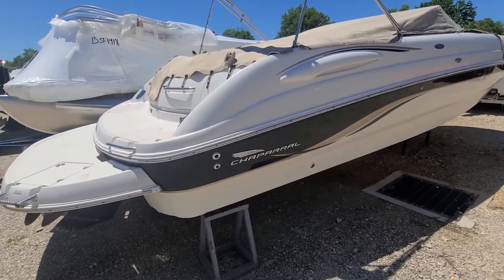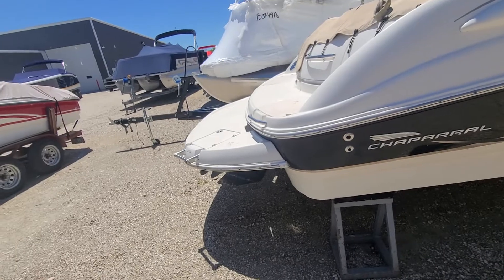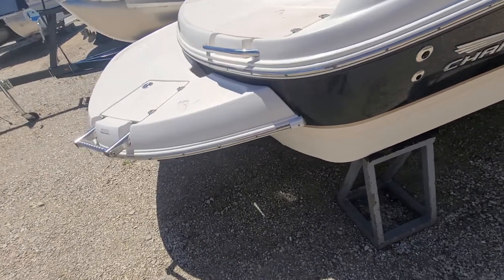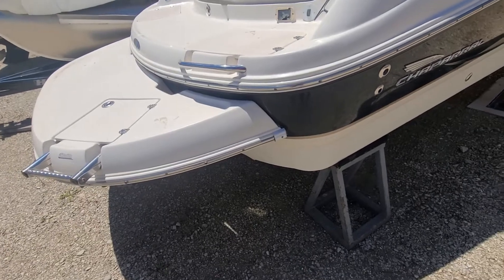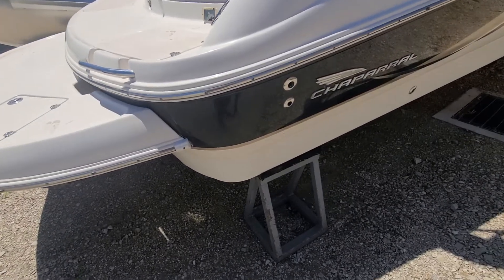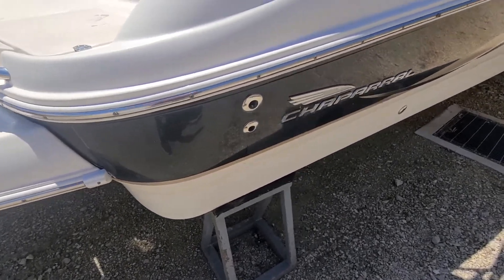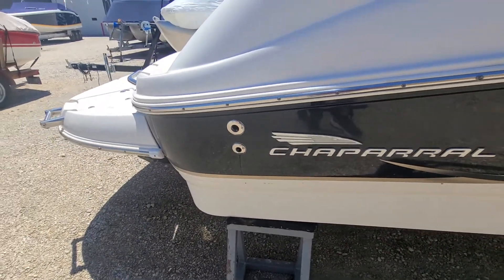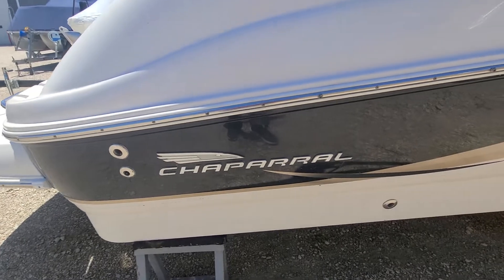Hey folks, this is Jake over at Heartland Marine. I've got a 2003 Chaparral 263 Sinesta. I'm just gonna give it a quick once-over, take a look at the condition, let you know what we're gonna fix and what we're not, if there are any issues with it. It does need a bath, so that's just the first thing.